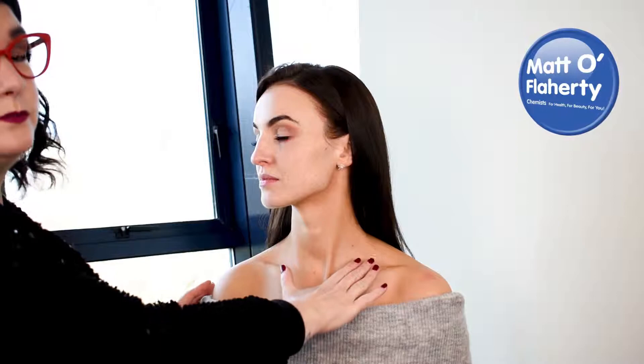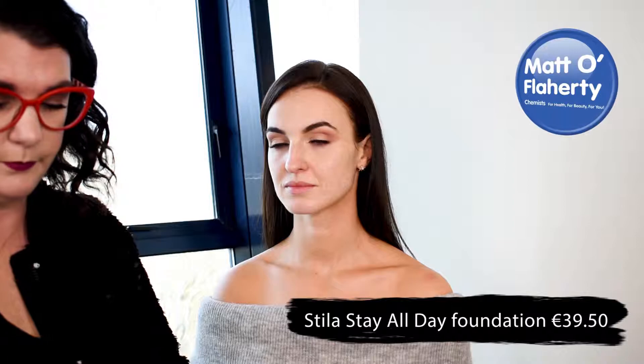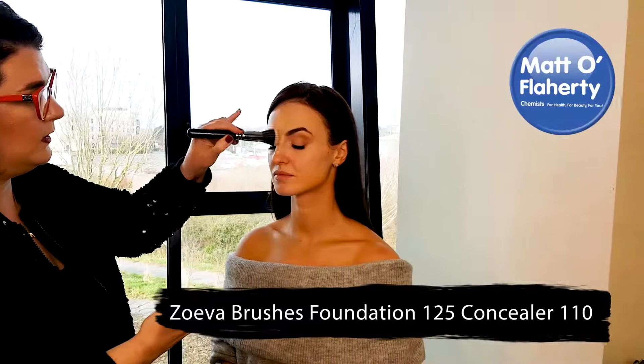So we're starting with Leone's skin — she has some tan on, so I'm going to match up to her tan. I'm using the Stila Stay All Day foundation; it's brilliant because it really stays on but gives a lovely glow to the skin. I'm trying a little bit on her jawline — that matches her tan perfectly. This is where you need to try your foundation, on your jawline, for the best match.